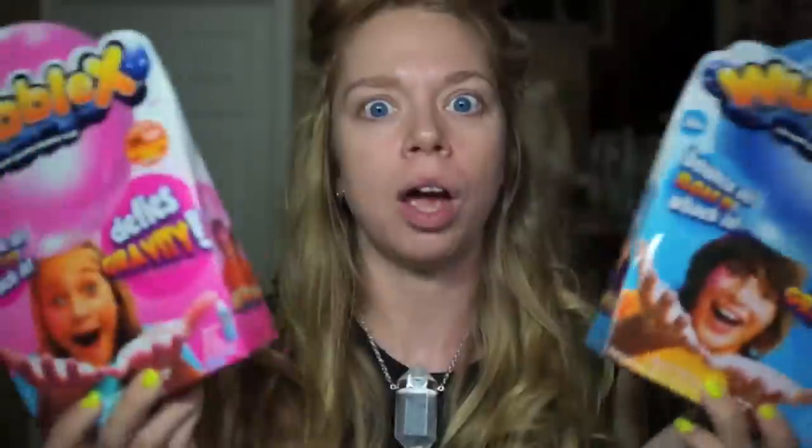These come with not only the Wubble Bubble but also specific cans of helium, because in order to achieve the magic zero gravity, you have to fill the ball up with helium and not air. When you order the Wubble X kit, you get two canisters of helium. The neutral buoyancy or anti-gravity effect only lasts 5 to 30 minutes. Each kit is $19.99 plus $8.99 shipping, so roughly a $30 toy, which is pretty pricey.